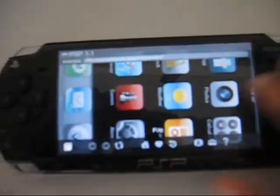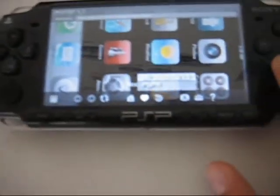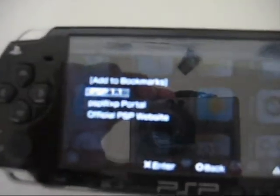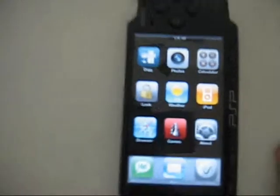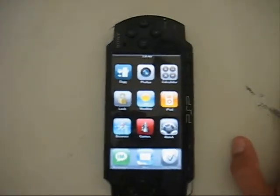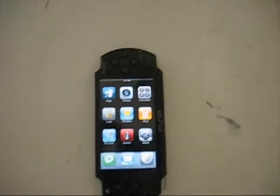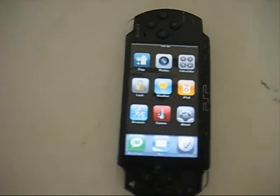A good thing to do is go to Bookmarks, then 'My Bookmarks', and add iPSP to your bookmarks. Then whenever you want it, just go to My Bookmarks and select iPSP. If this video turns out great, I'll add how to put Windows Vista on your PSP. Thanks for watching and stay tuned, bye!